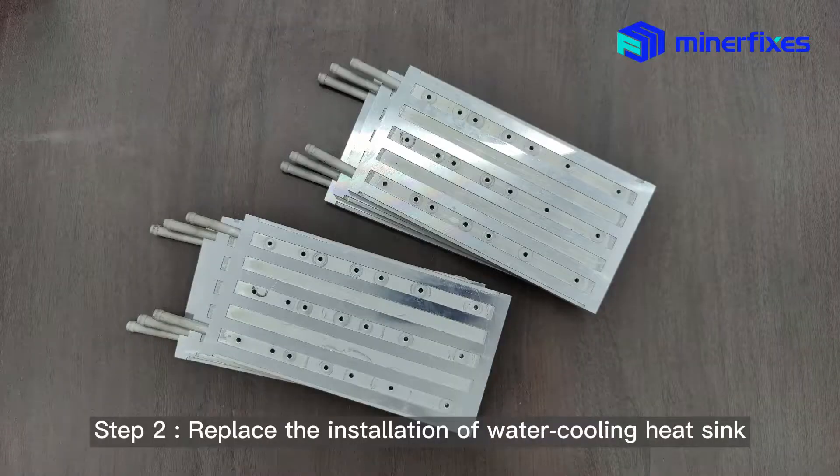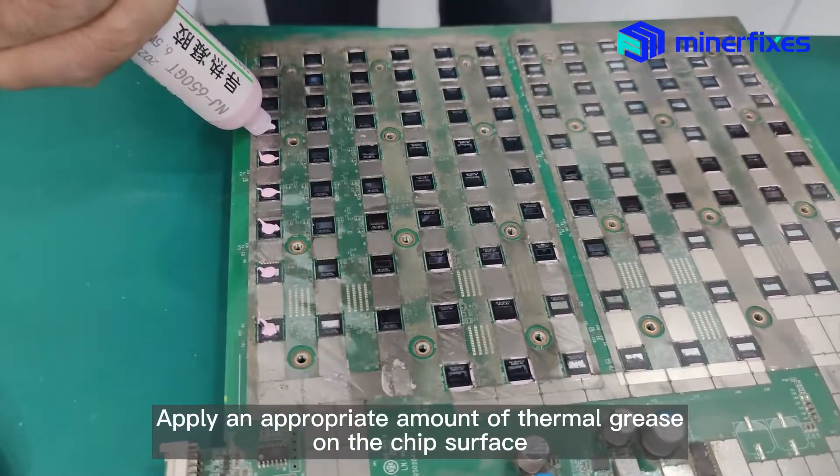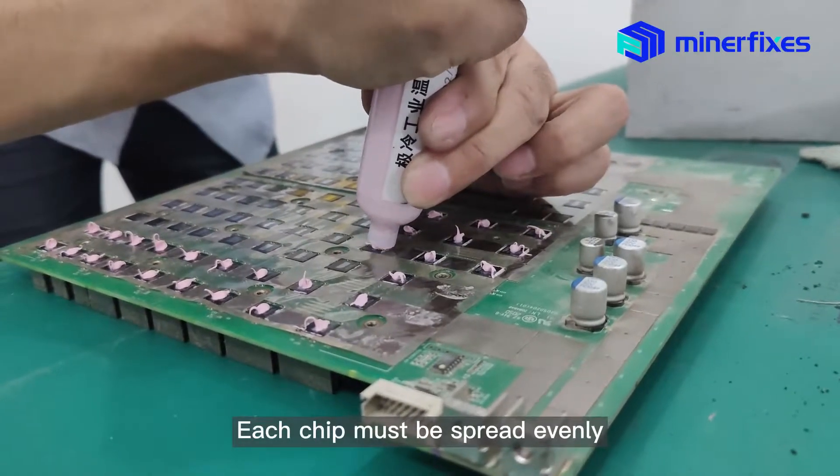Step 5: Replace with the water cooling heat sink installation. Apply an appropriate amount of thermal grease on the chip surface, and ensure each chip is spread evenly.